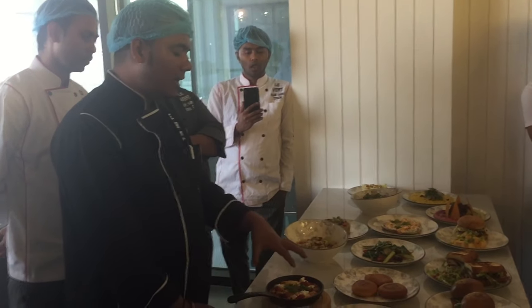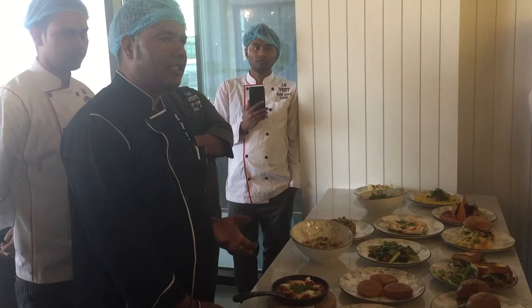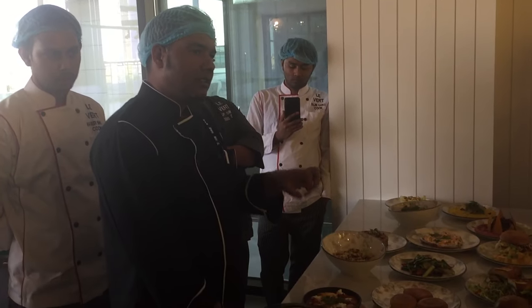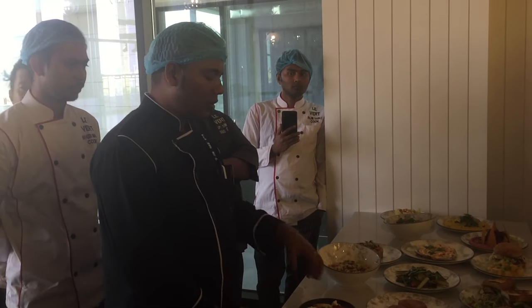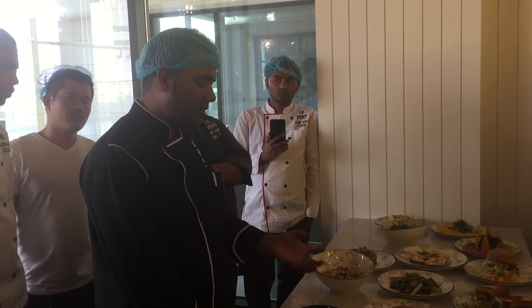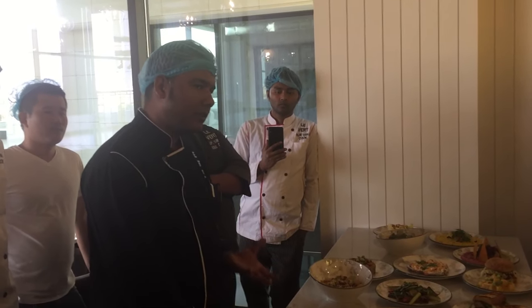We add in here some vegan Indian spices, or we can take cumin and coriander powder. So it comes with a different flavor — like Asian flavor, Indian flavor.